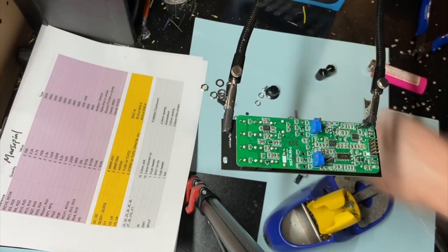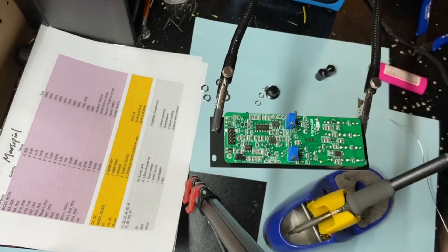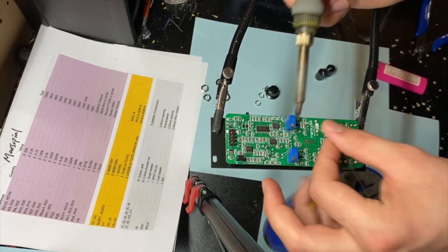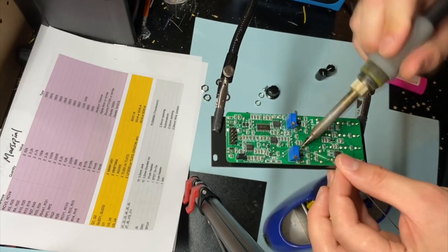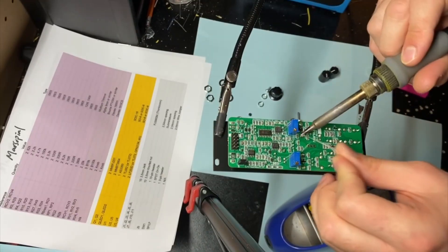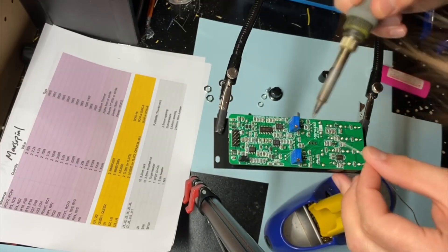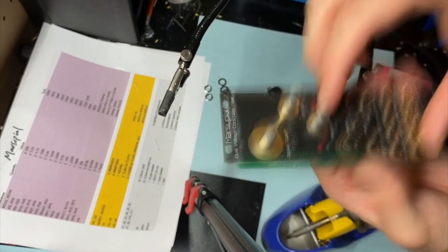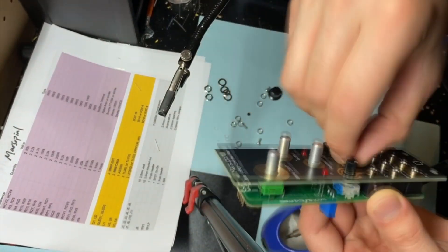Calibrating the module was pretty simple and standard for a filter like this. CetonicSynth put a very detailed description on how to do it in their build guide — you pretty much just adjust the trimmers for each channel until you get good 1V per octave tracking. And I must say, for a filter, the 1V per octave tracking on this module is fantastic. Here's a short video of me going across the octaves while the filter is self-oscillating.